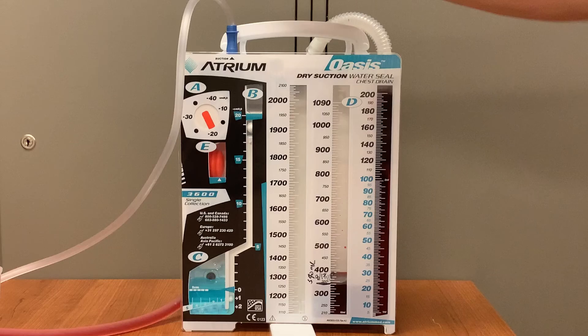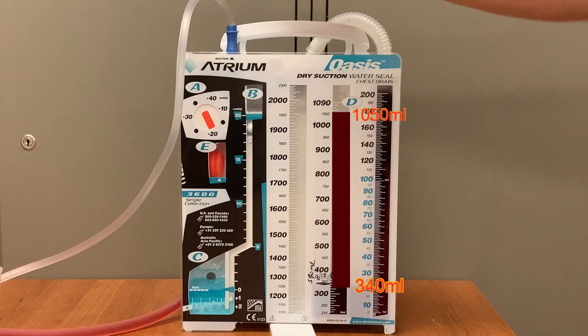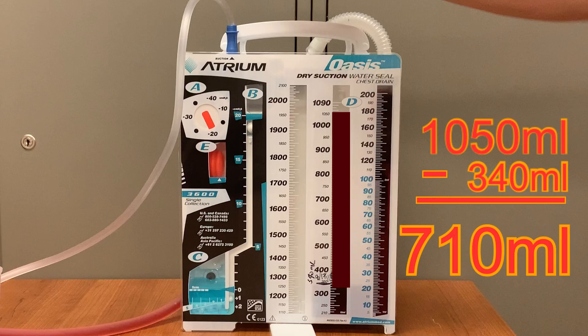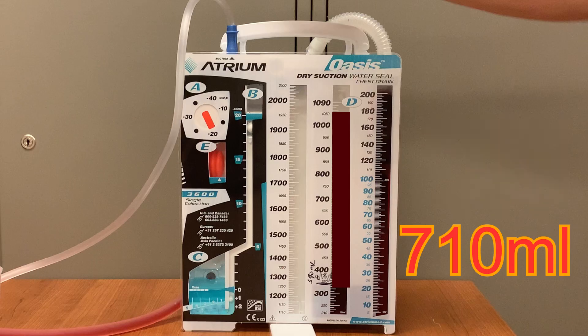But what if you take over a patient with an Oasis system that was already set up and already has fluid in it? Over the course of your shift it continues to fill to a total of 1,050 milliliters — so do you chart 1,050 milliliters? No. You'll want to chart the amount that drained during your shift only. As long as the previous nurse marked the container at the end of the previous shift, take the 1,050 milliliters and subtract the 340 milliliters already present at the beginning of your shift. You'll find 710 milliliters drained during your shift, so chart 710 milliliters of output in Epic.